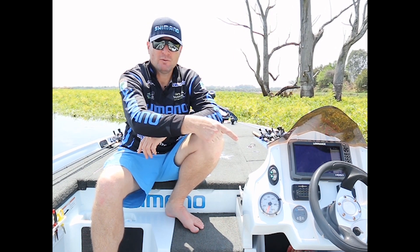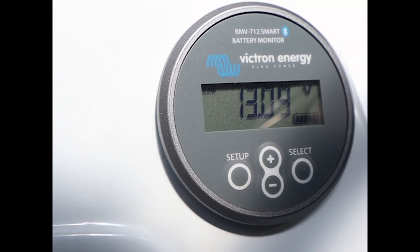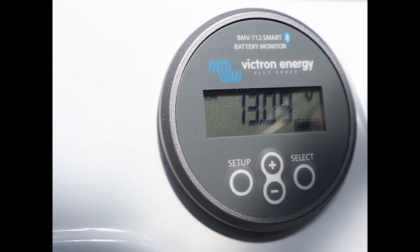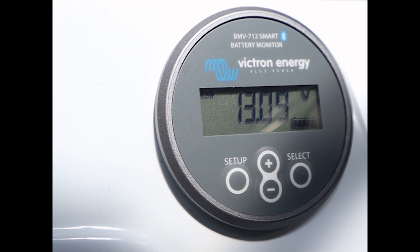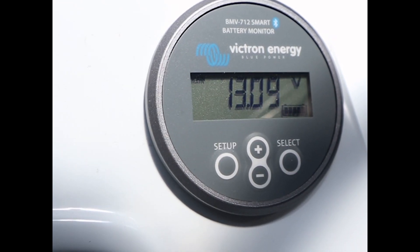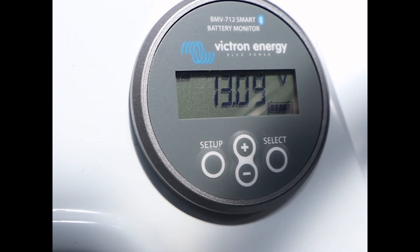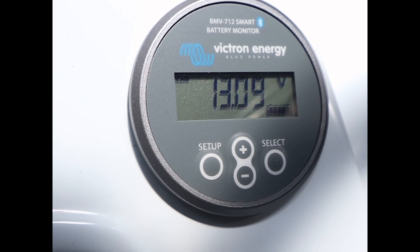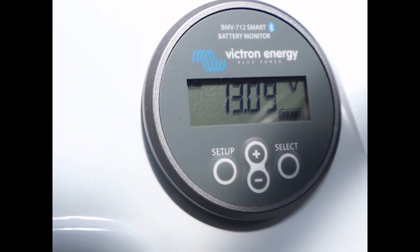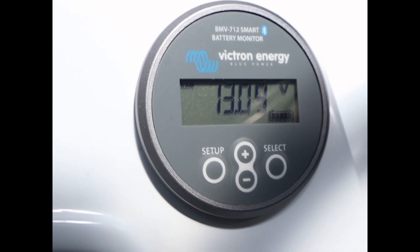Also running on my boat are these Victron gauges — one on the console and one in the bow — from the popular BMV range of battery monitors. It has the same functionality as the earlier BMV 702 series but with the added benefit of integrated Victron smart technology, which implements Bluetooth for wireless communication between products. This makes connecting all the Victron energy products together very seamless. The smart technology also simplifies system setup and firmware updates using the free Victron Connect app.